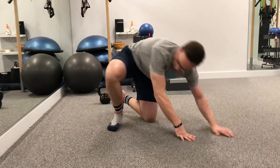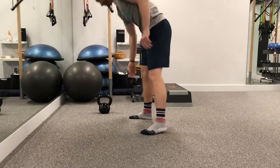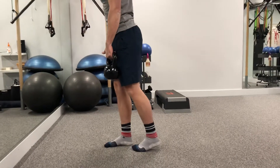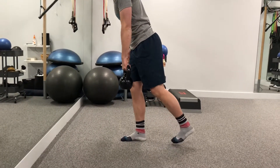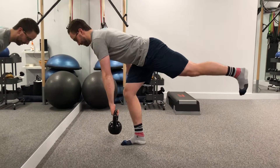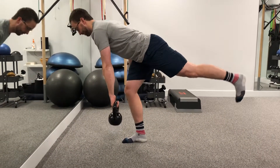For our second exercise we're going to show a single leg deadlift with the kettlebell. On this progression of the exercise, we're going to have him lower down towards the floor using the hip hinge, keeping the back straight, and standing back up tall.